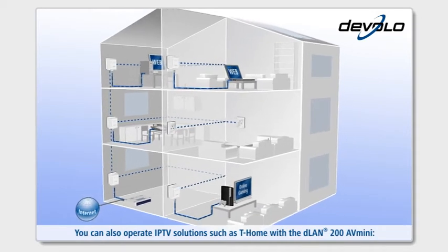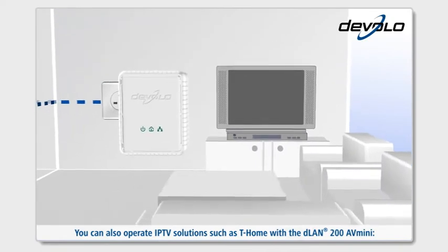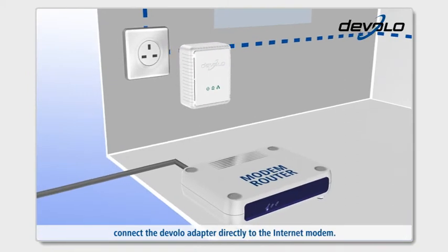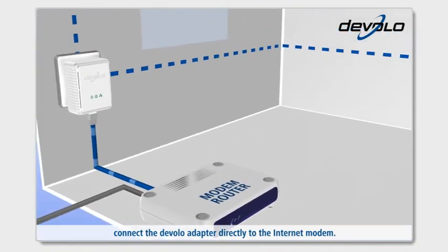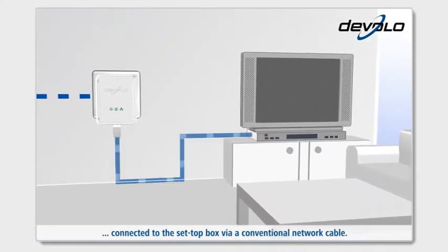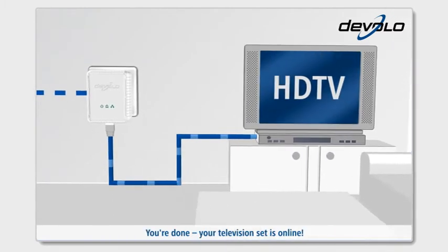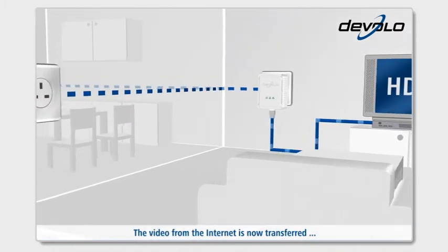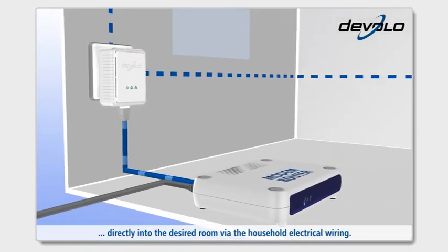You can also operate IPTV solutions such as T-Home with the D-Lan 200 AV-Mini. Connect the Devolo adapter directly to the internet modem. Place a second AV-Mini unit in the living room connected to the set-top box via a conventional network cable. You're done — your television set is online. The video from the internet is now transferred directly into the desired room via the household electrical wiring.